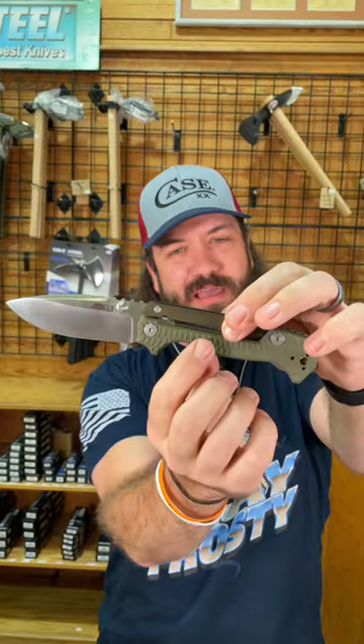6061 T6 aluminum on that lock bar and then 3D G10 on the handles. Nice and grippy, fits really good in the hand.